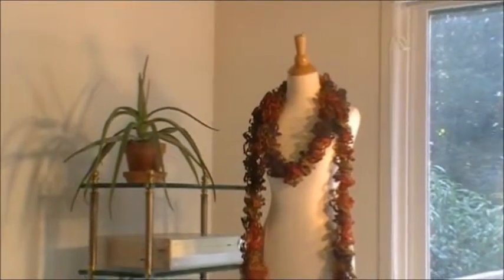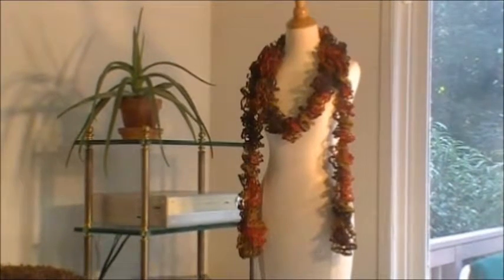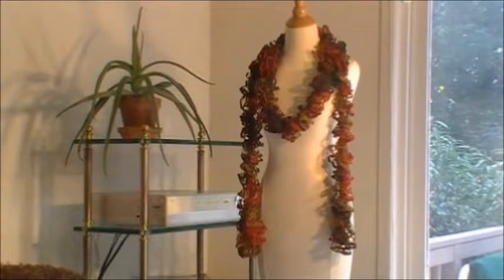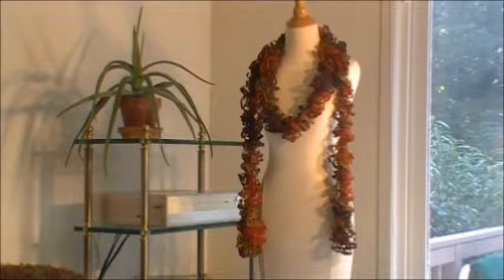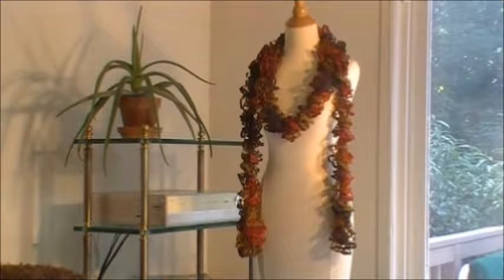We have our scarf finished — how exciting! That was a really fun, really nice project. Let me show you in full scale how this scarf looks. That's how our final finished scarf looks. It's quite long, which is good. I'm happy with the length of it. Just for the information: if you would like to make two scarves, you can divide one roll into two — it's perfect for a quick, fast project.